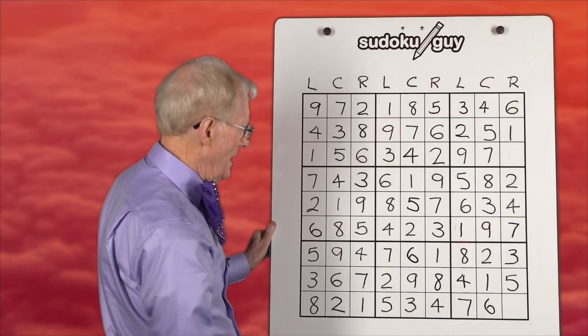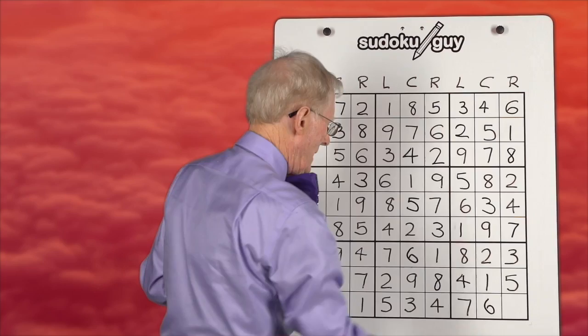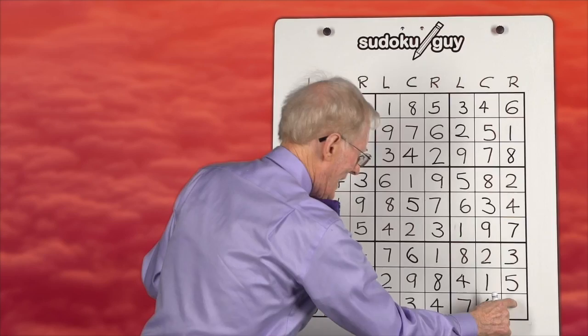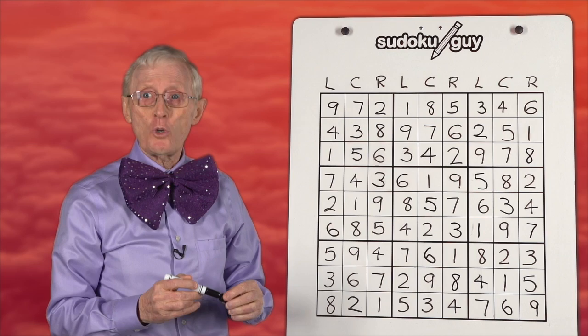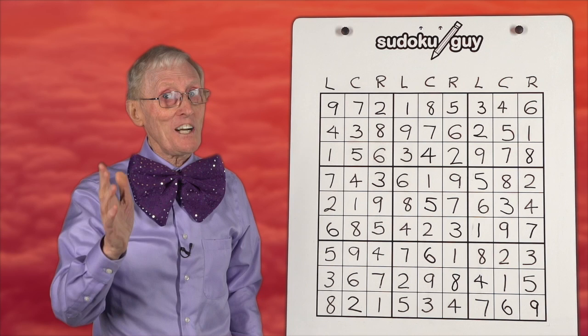And eight — we're almost there. Eight on the left, eight on the center, eight has to be on the right. We have a nine on the left, we have a nine in the center — this has to be the nine. So what we did, boys and girls, is we just practiced using the pattern called left, center, right in vertical blocks. That's it for today's session. Next time it gets even more interesting. Bye for now.